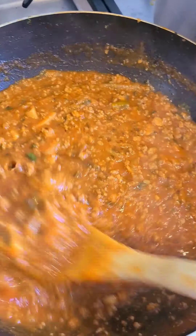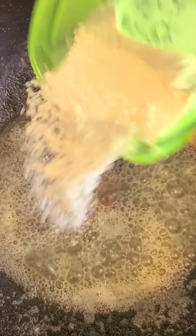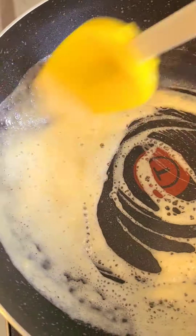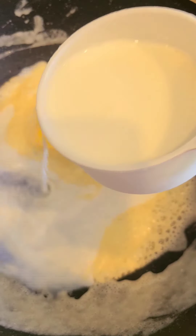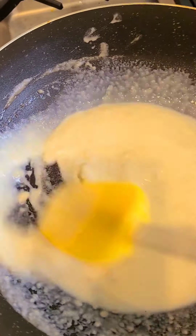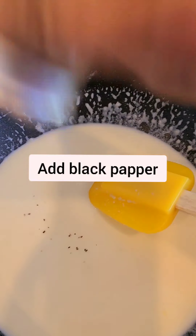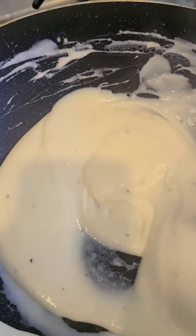The meat sauce is ready. For the white sauce, we need butter. Add flour, and after 2 minutes turn the heat off. Then add a little bit of milk, then add more milk. White sauce is ready.